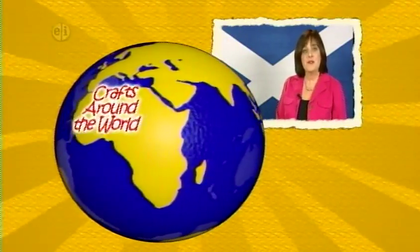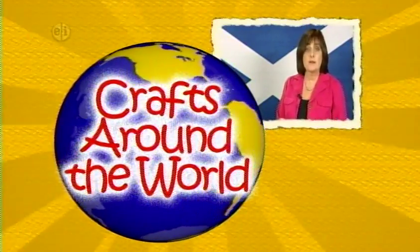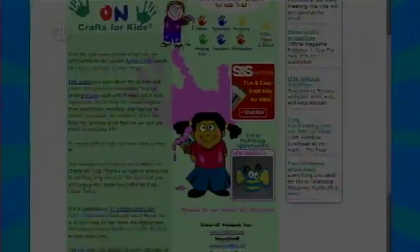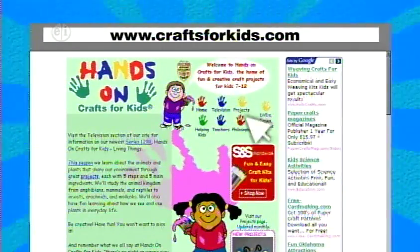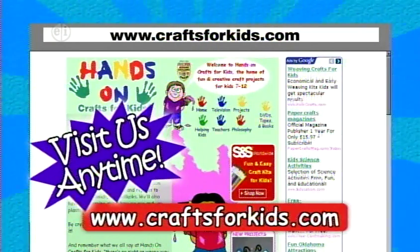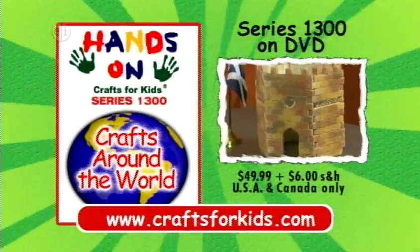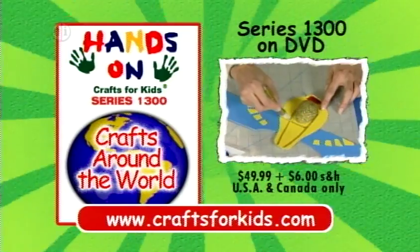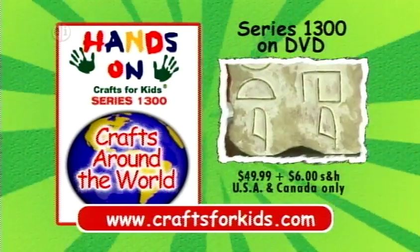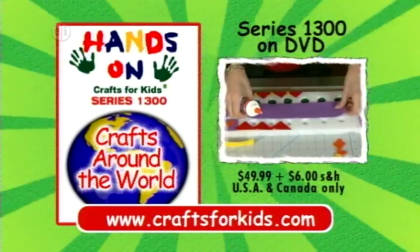And that's Crafts Around the World. Join us next season for 13 new countries and cultures and more fun projects celebrating the traditions found all around the world. Projects and ideas from today's show plus hundreds of other kids' craft projects are available on the web at CraftsForKids.com. This is program 1313. A DVD set of all 13 episodes of Hands On Crafts for Kids, Crafts Around the World Series 1300, is available for $49.99 plus $6 shipping and handling. Visit CraftsForKids.com to order. Travel to distant lands with Hands On.